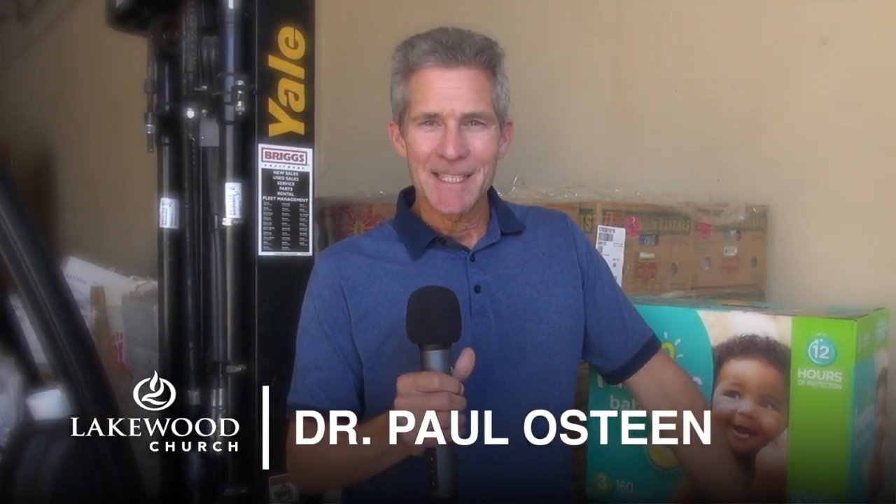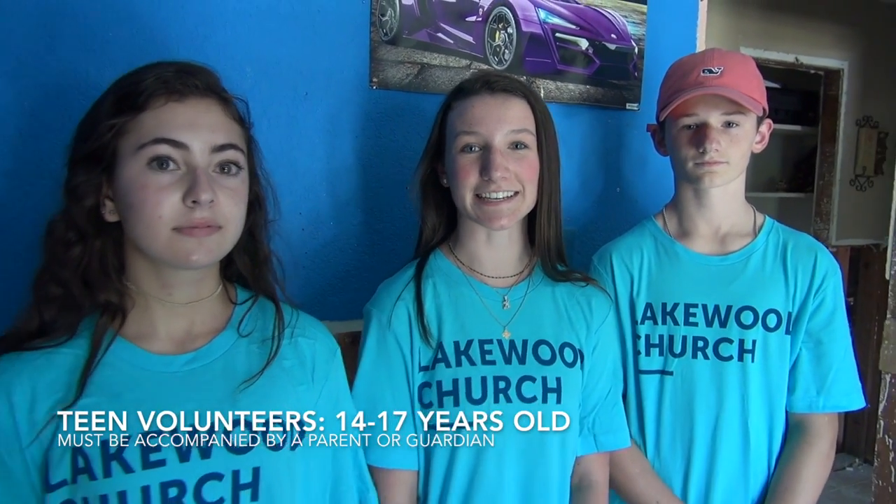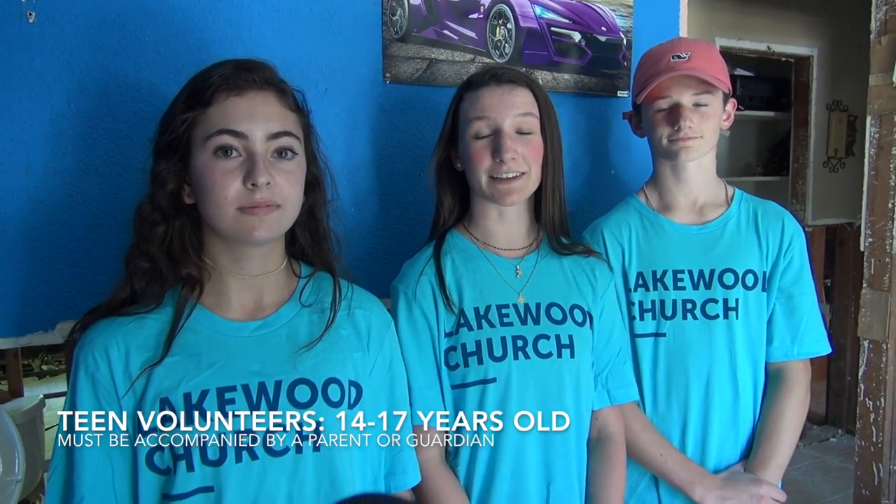We're so thankful for you volunteering today, but most of all we want to make sure that you do it right and keep your family safe while you're helping rebuild Houston. This is Lance Sheffield, and I'm here with my family — we're also part of the Lakewood family. It's very important to volunteer as a family. I'm Kira, age 16; I'm Danielle, I'm 15; my name is Aiden and I'm 14. The restrictions are 14 to 17 with a parent. First, let's talk about personal safety, starting with safety glasses — get yourself a pair.